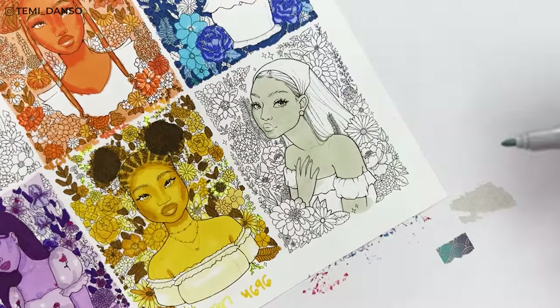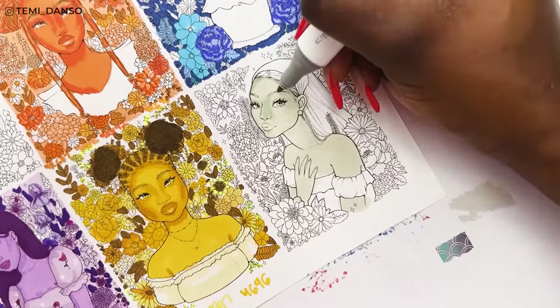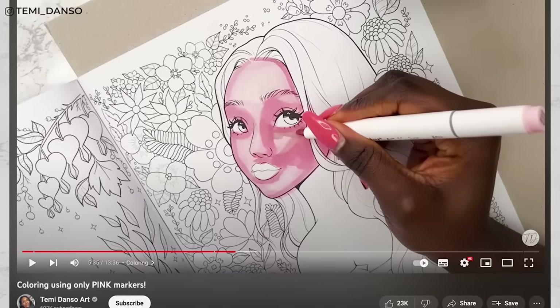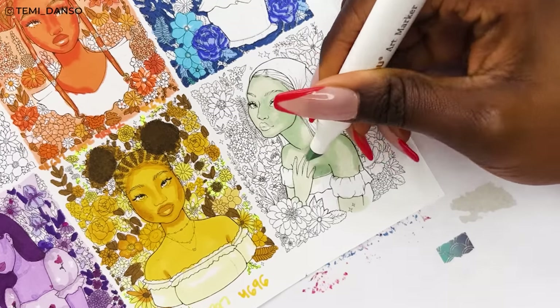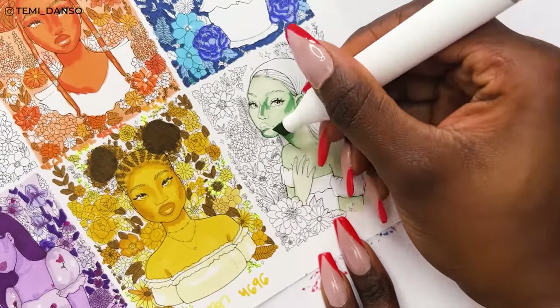I want to do something a little bit experimental — I want to try to achieve a backlit kind of look. If you were here when I did my pink lady Rosalyn Sakura, you know that was a headache. So trying it again, I'm going in with this slightly darker color, but now I think I've gone too dark.